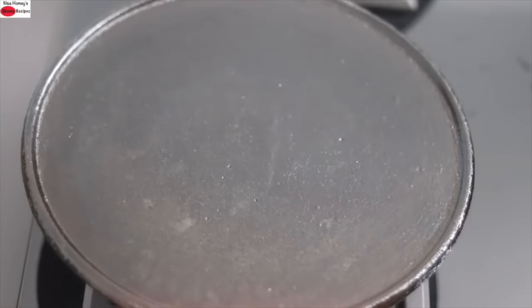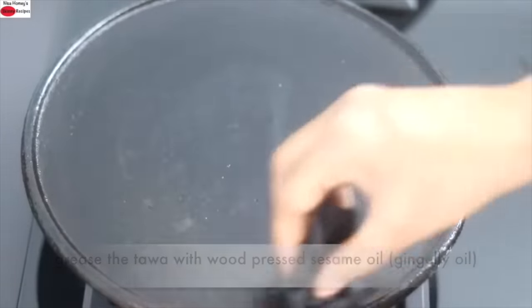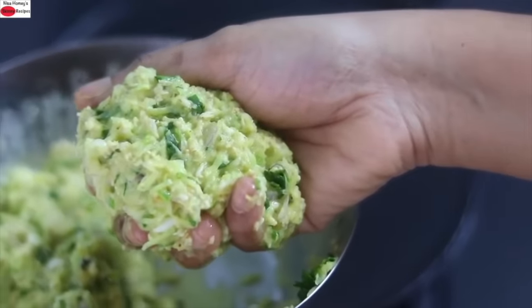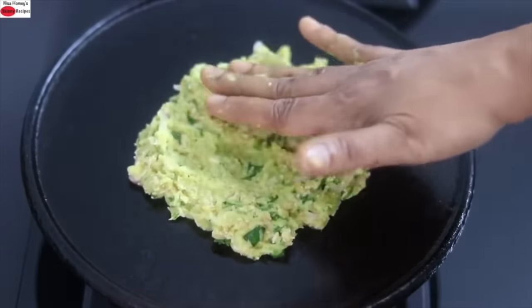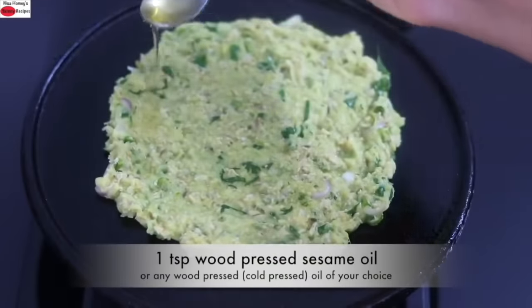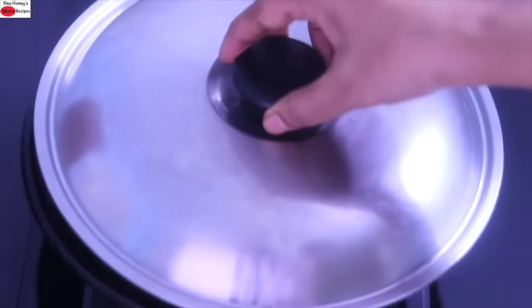To make the oats cheela, I'm heating my cast iron tawa and once heated I'm greasing it with wood-pressed gingelly oil (sesame oil). Reduce the flame to the lowest. Divide the batter into two portions. Take one portion and place it onto the tawa, pressing it into a round circle with your hand — or use a spoon if you prefer. Drizzle in one teaspoon of wood-pressed sesame oil, making sure to drizzle on the sides as well. Cover and let it cook on low flame.